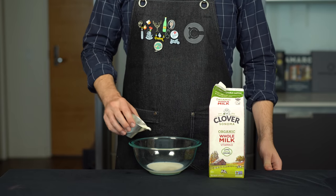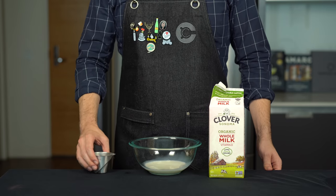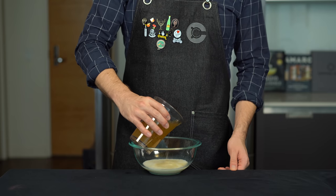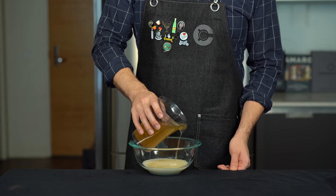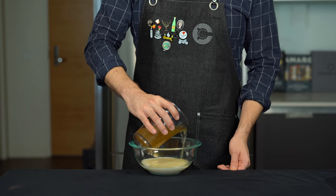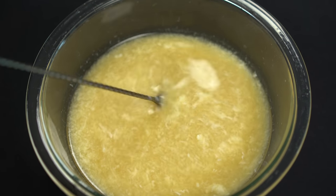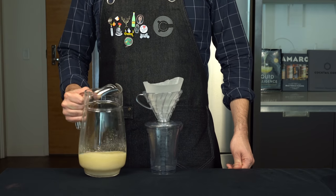We now need to incorporate some milk at a four-to-one ratio of cocktail to milk — that's 3.5 ounces or about 105 mils. Slowly pour the cocktail into the cold milk. The citrus in this cocktail is going to coagulate the casein proteins in the milk. This will both trap the cloudiness-inducing particles and strip out some of the astringent polyphenols found in whiskey. The result is a beautiful clear cocktail and a rich mouthfeel.